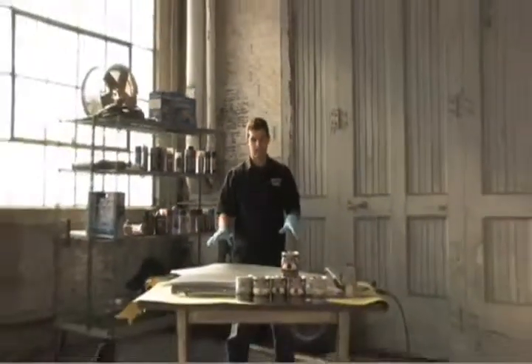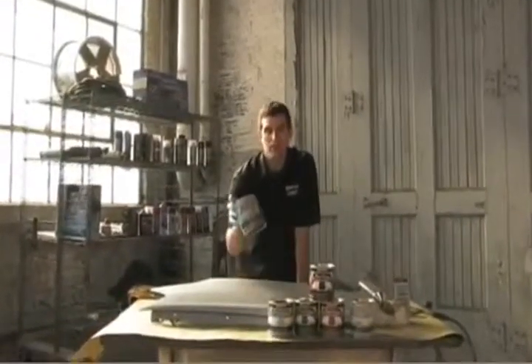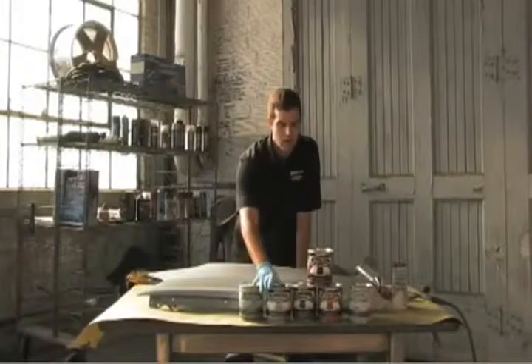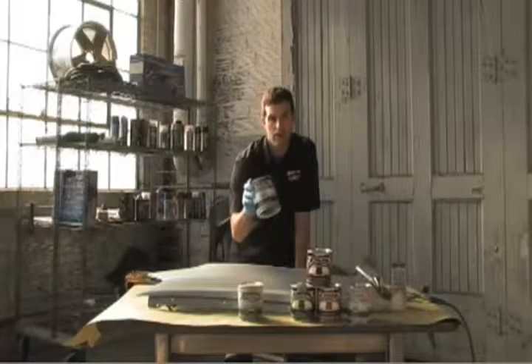We have our fender. We've already taken the steps to prime it, which is your first step after cleaning it. We've used our Paint Shop primer, and the next step is to use our candy base coat, which is a silver metallic base coat, and I'm going to show you how to do that right now.